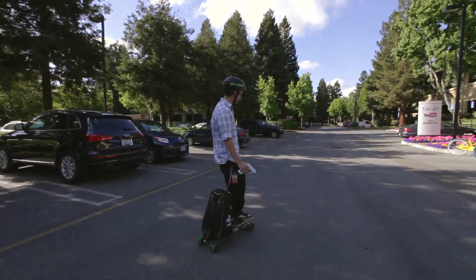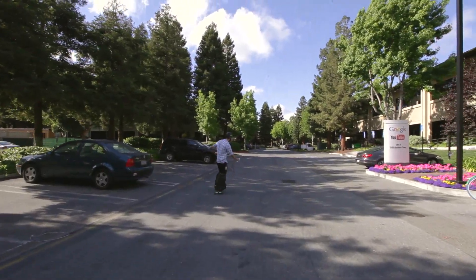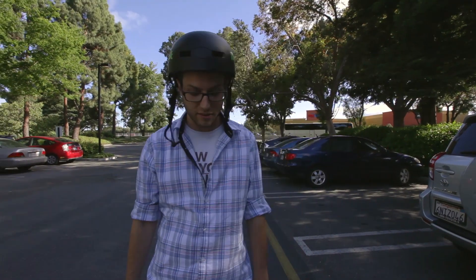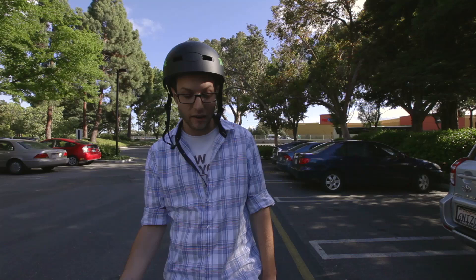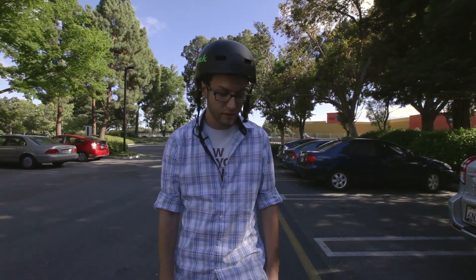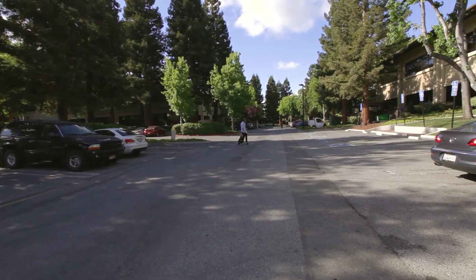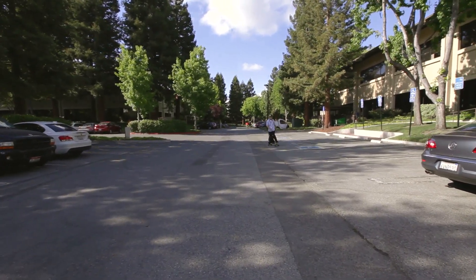My name's Mike, I work at Google doing troubleshooting for digital content and Google Play. First time trying out the Moop Pack — I think it's pretty good. It's definitely an easy way to get around and keep all your belongings with you. Pretty easy to learn since I only tried it for about a minute or two. It picked up pretty easily and yeah, I'd like to see something like this on the market.